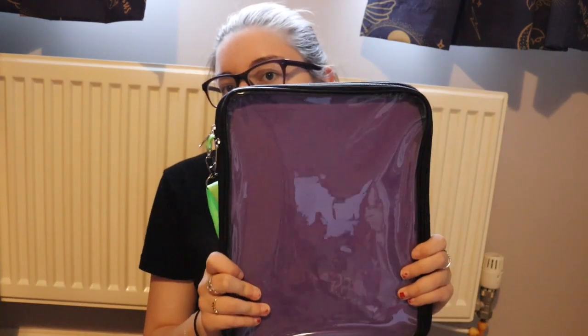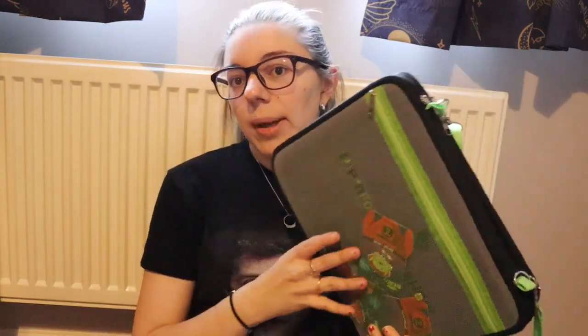Lots of people use this size and style of folder for pin trading because they can put pin traders in the big compartment I just showed you, and on the display at the front they can have their current traders. It does come with a handle, so it's very handy if you chose to carry it round in the parks, though I will not be doing that unfortunately.